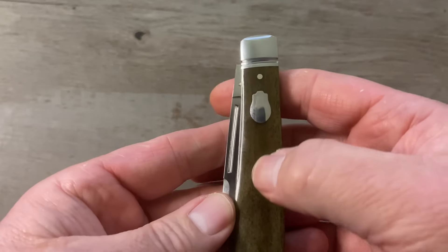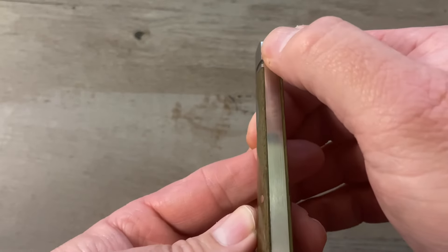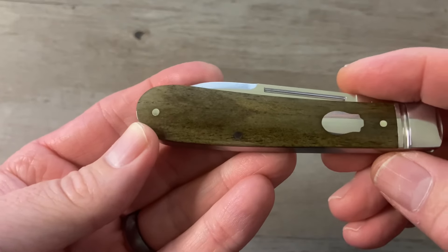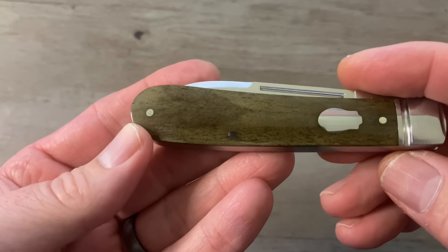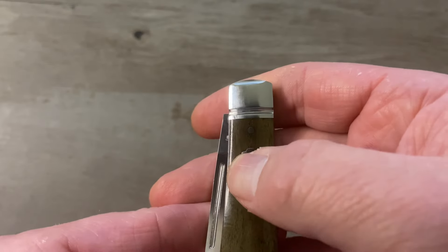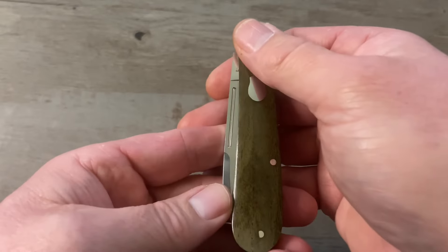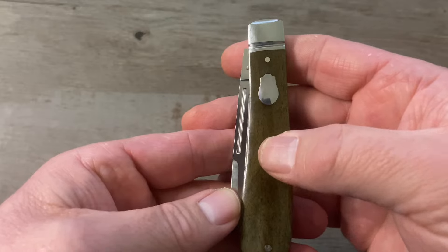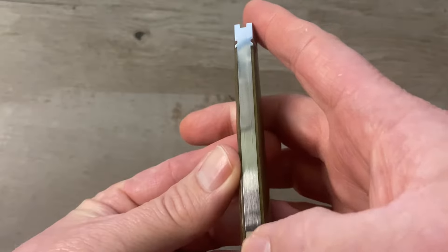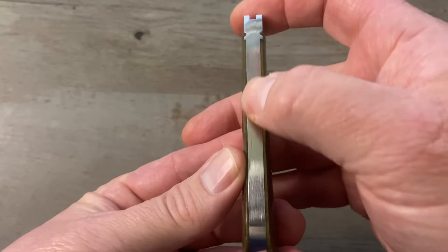We've got nickel silver pins, a stainless steel rosebud shield, a stainless steel back spring, and stainless steel liners. These absolutely gorgeous vintage moss brown bone covers are just exquisite. The transition from the bolster to the cover is nice and smooth — no gapping, no stepping, no proud pins, and the shield is inlaid nicely. Smooth transition on the other side with no proud pins, no stepping, and no gapping between our back spring and liners.